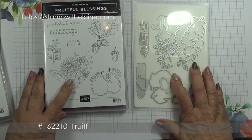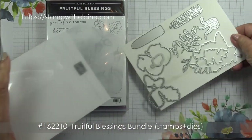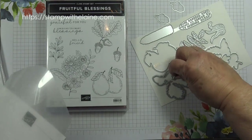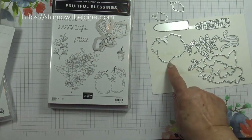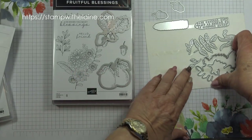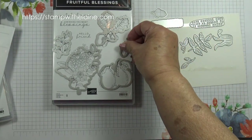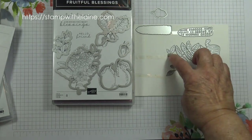I've used the dies from the Fruitful Blessings Bundle. There are acorns and a pair of pears. These dies will cut out the acorn and the pair of pears, along with this leaf here. And that's for the acorn — you've also got some extras with leaves.